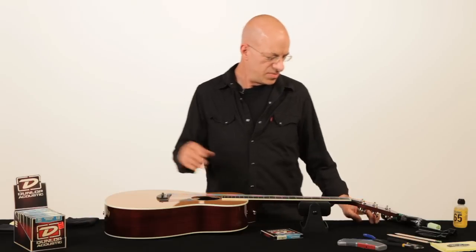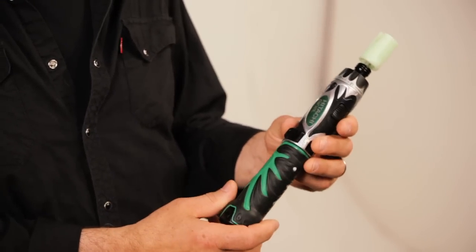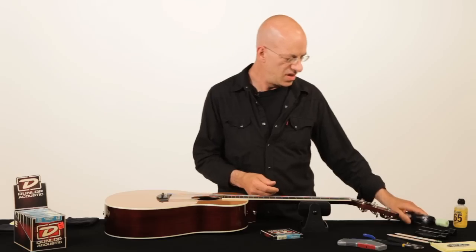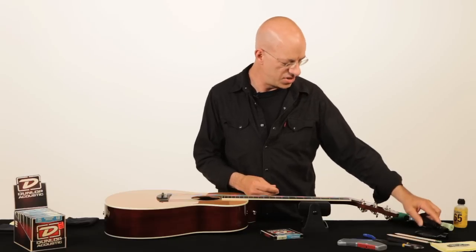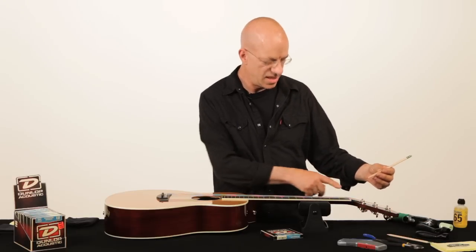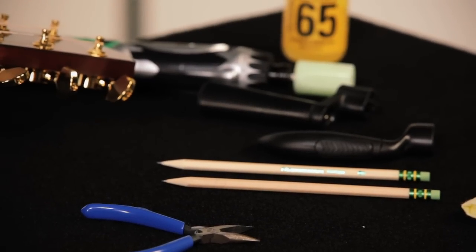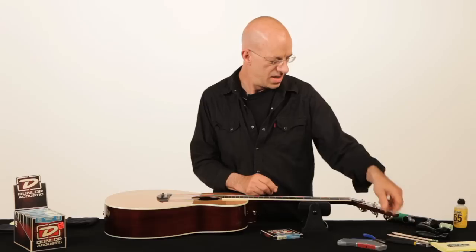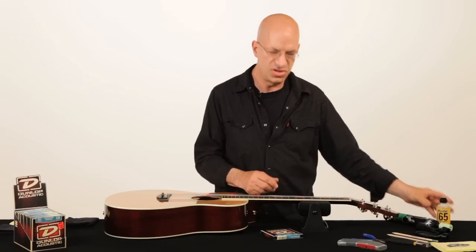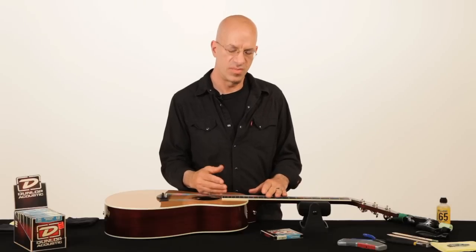What you need is some tools. I use the TurboTune on my screwdriver — you can put it in a drill or anything you can control the speed on and not go too fast. Or you can use a string winder or the old-fashioned way, just your fingers. I use a pencil to lubricate the nut slots to help your guitar stay in tune. We have clippers to cut the string off so you don't stab yourself. And we have some fingerboard conditioner, should you take all the strings off at once and want to condition an ebony or rosewood fingerboard.